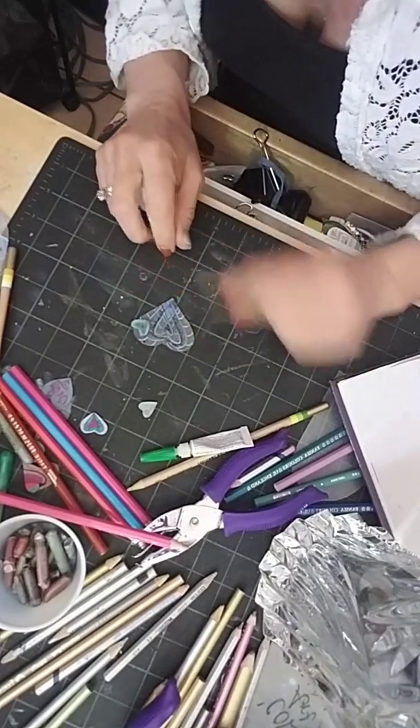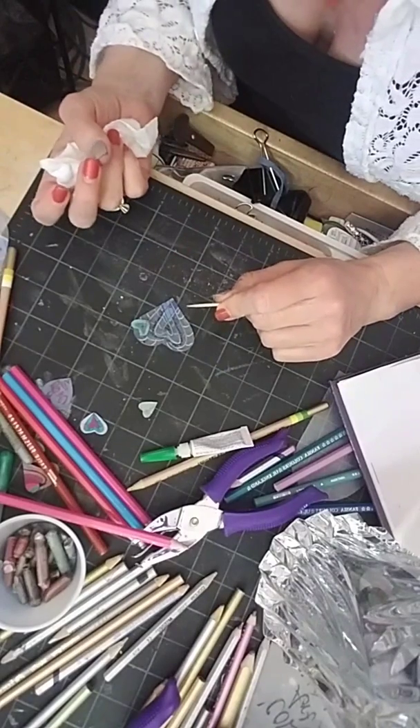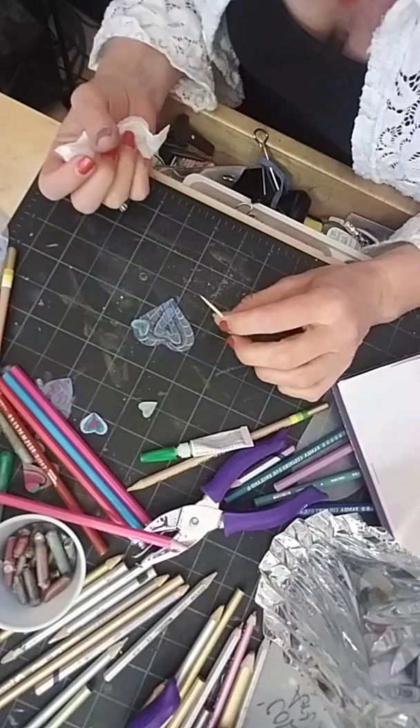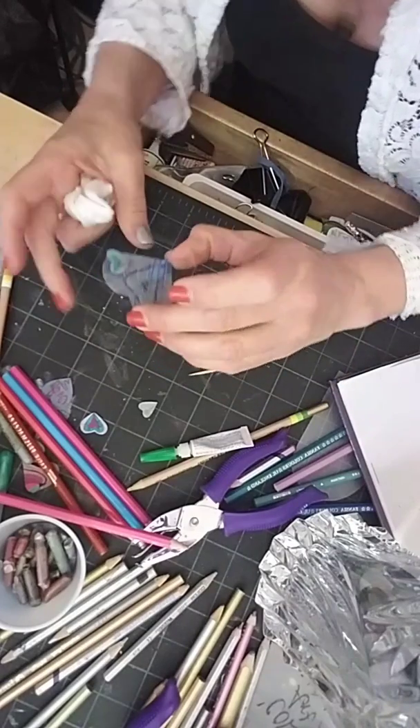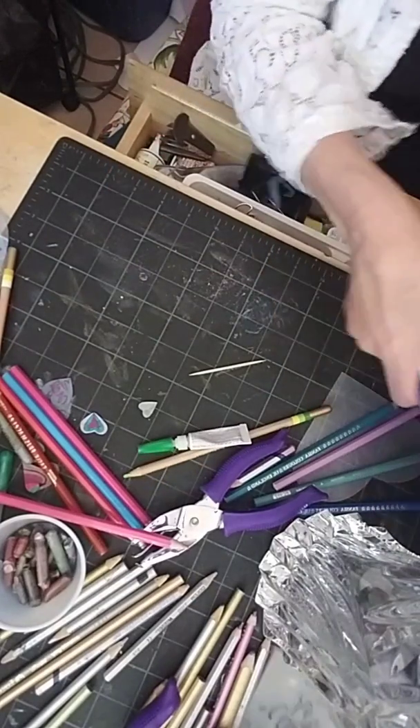There's that little heart — the hole punch heart. I'm going to let that dry. Then I cover everything with a spray or even some clear nail polish. And there you are — a healing heart necklace!